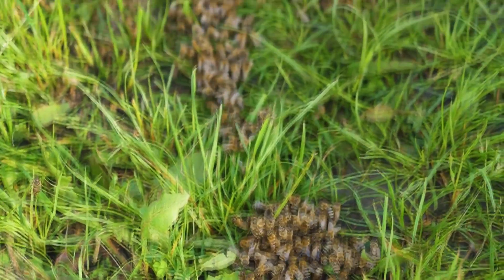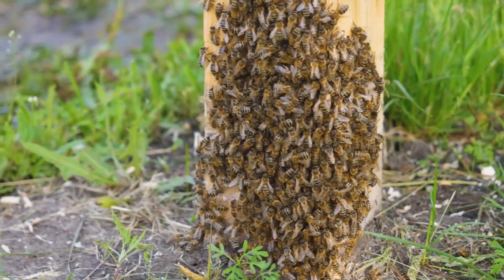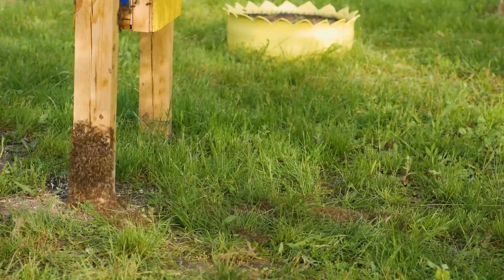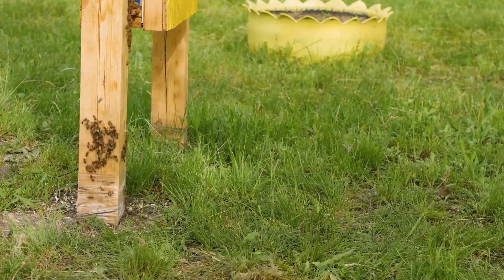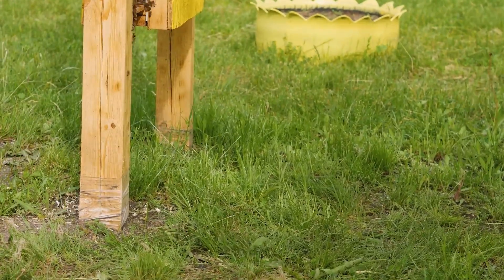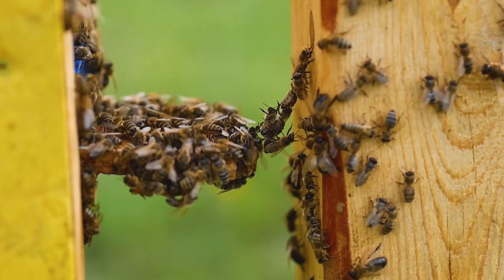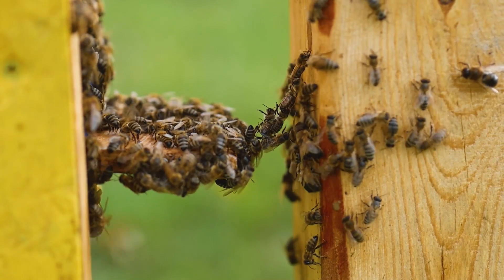By the way, talking about unique abilities, here's another fun fact. Having settled the bees, a part of them remained on the old hive walls. We left them near the new house and one by one they had been climbing up for an hour — but the funny thing is they built a living suspension bridge. Just imagine a bridge made of bees, and more than 1000 insects crossed over it to the other side.